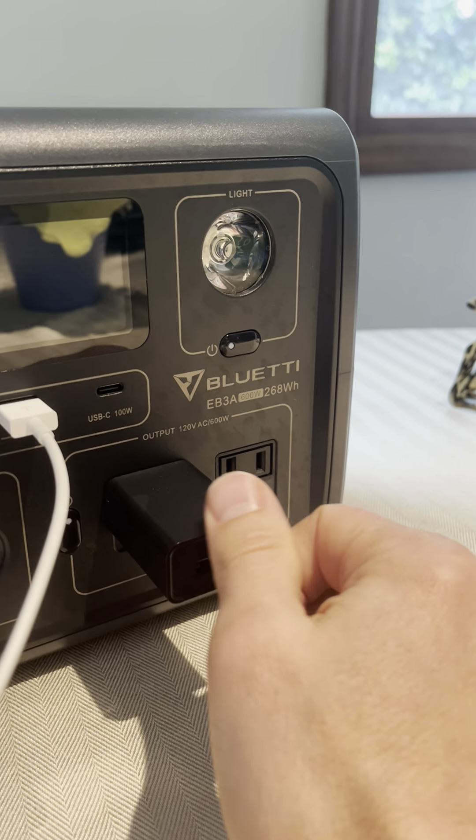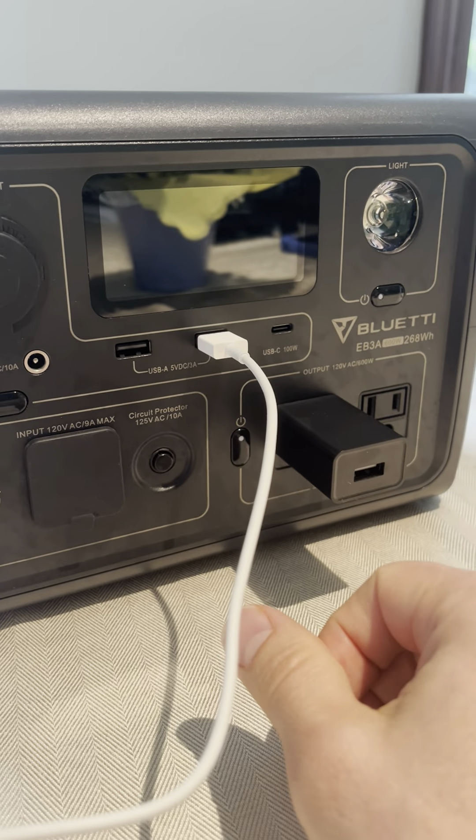It just does not work. Nothing. There you go.